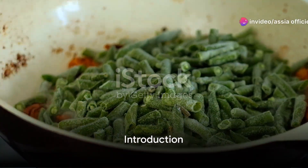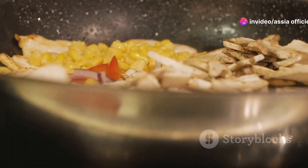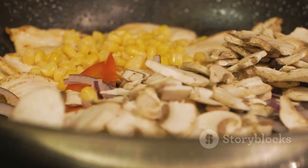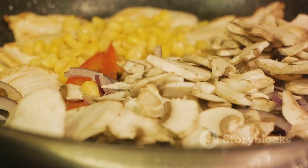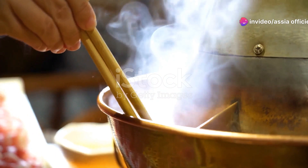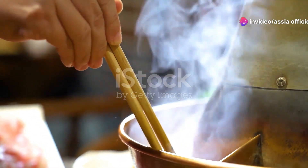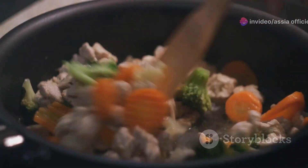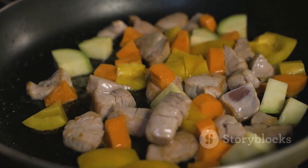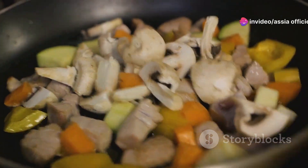Ever wondered how to make a delicious one-pot Chinese chicken and rice at home? Today we're exploring the art and simplicity of this classic Chinese dish. It's more than just a meal — it's a testament to the rich history and global popularity of Chinese cuisine. This one-pot wonder not only tantalizes the taste buds but also tells a story of culinary tradition.